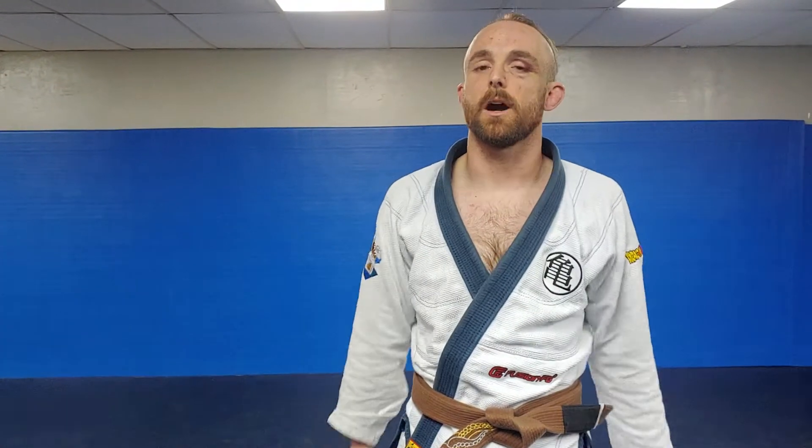Brandon Ferguson here, aka the Muscular Octopus. Hit that like button, share with your friends, subscribe to my channel. Sorry for the brief absence — I was in fight camp, so my focus was elsewhere. But we're back to our submission series.